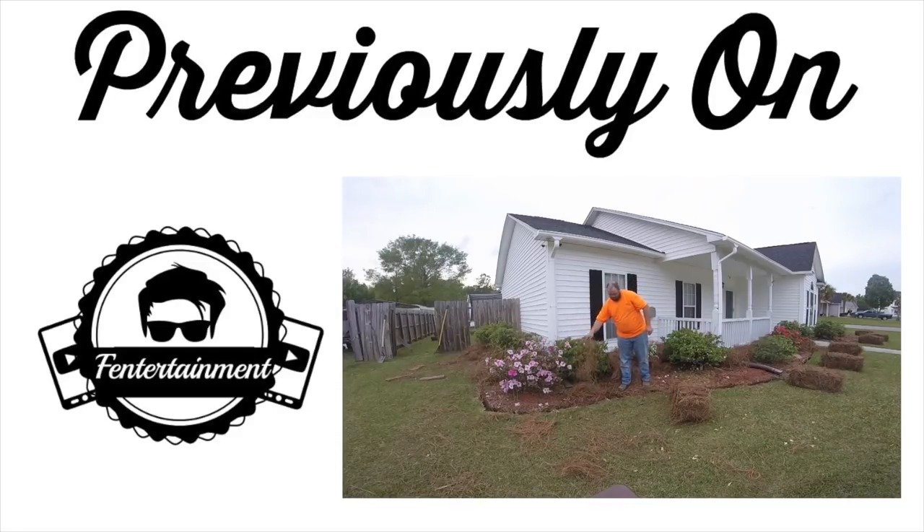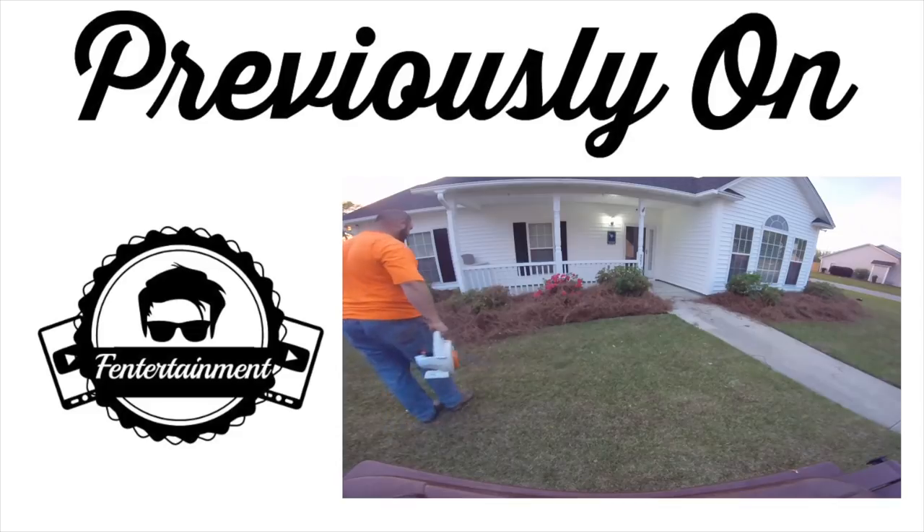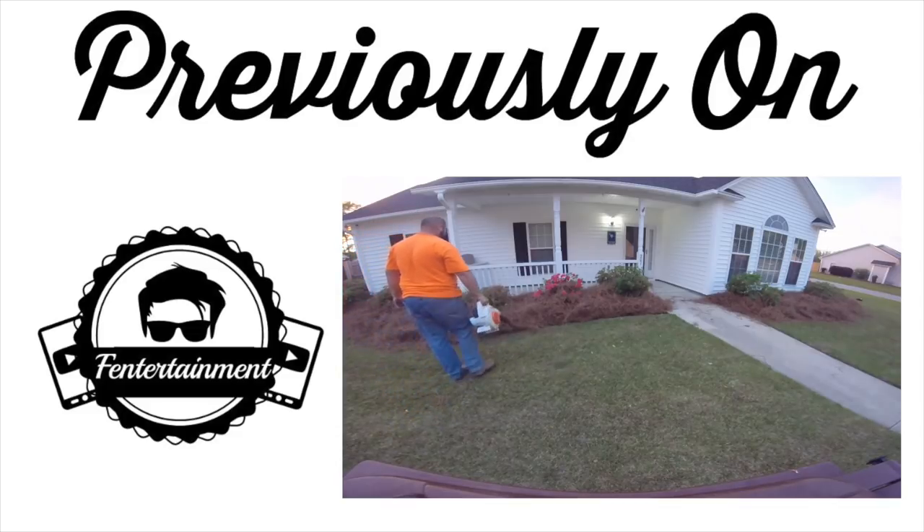Previously on the Finnertainment channel I discussed how I laid pine straw and also gave it a very clean border by blowing the edges. I explained everything in that video so be sure to click on that and check it out.